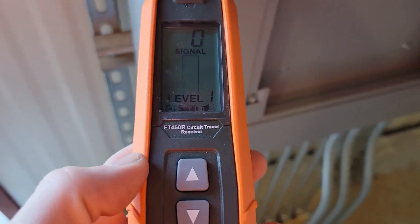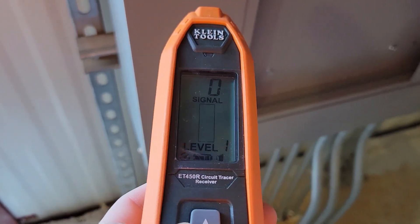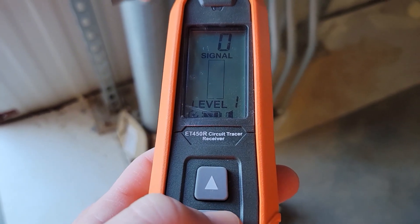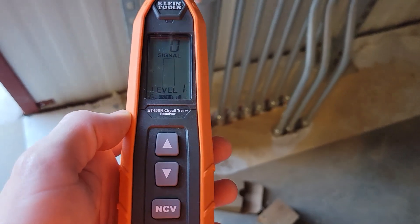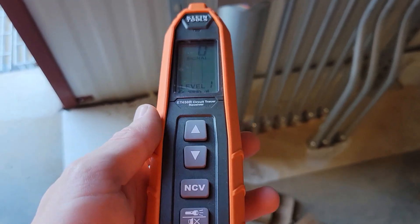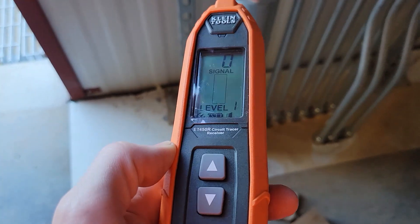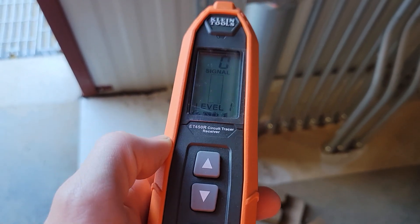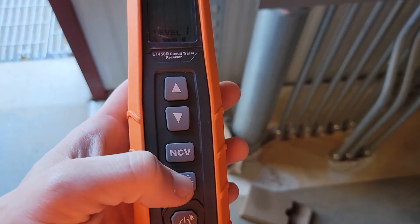This thing works up to live 480 volts. I literally just had to walk by each outlet or wire way, and whenever I got within three feet of the panel I knew it was the right one. This is absolutely awesome. There'll be a link in the description. It's worth every penny — if you're an electrician tracing circuits in existing buildings, this handles live power up to 480 and sends a strong signal. The receiver is also a non-contact voltage detector and a flashlight.